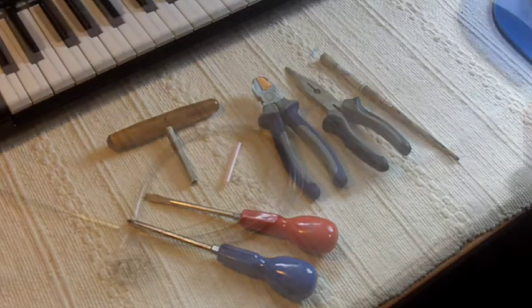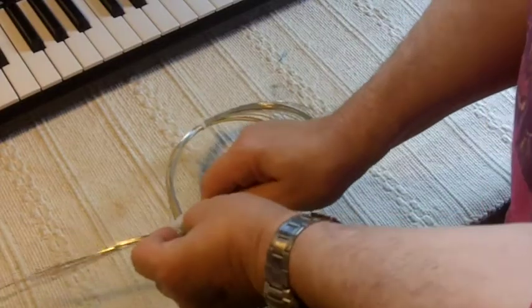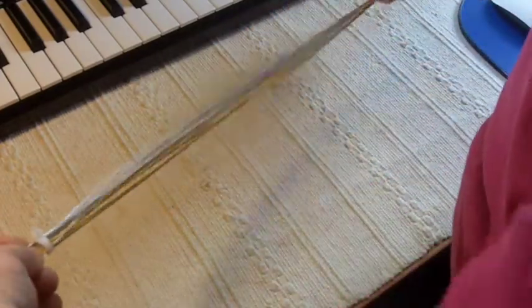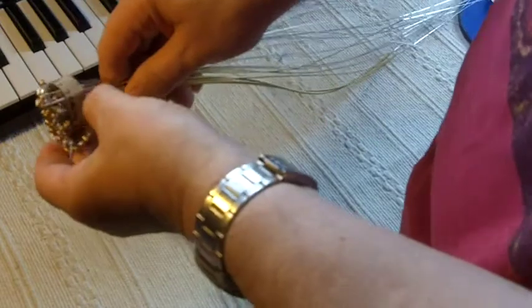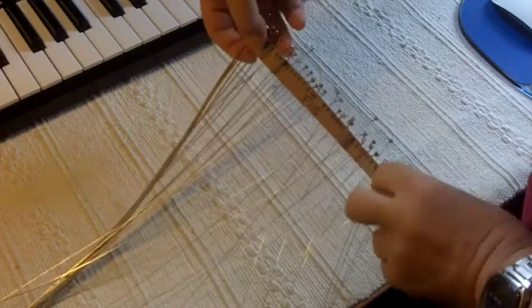The other thing I need of course is the strings. Here's a complete set of strings that I've got from Pete Daigle. This is how they come — arranged in a nifty little corrugated cardboard roll, with each string clearly labelled as to which it is on the Auto Harp.